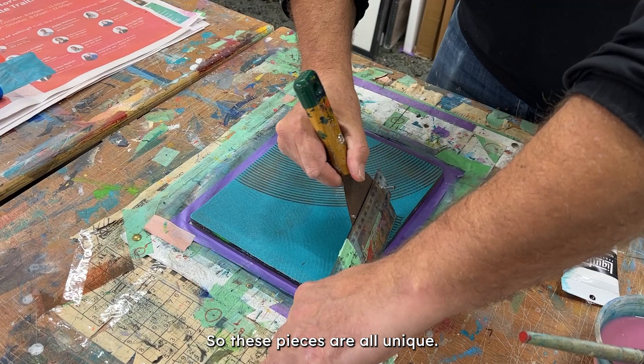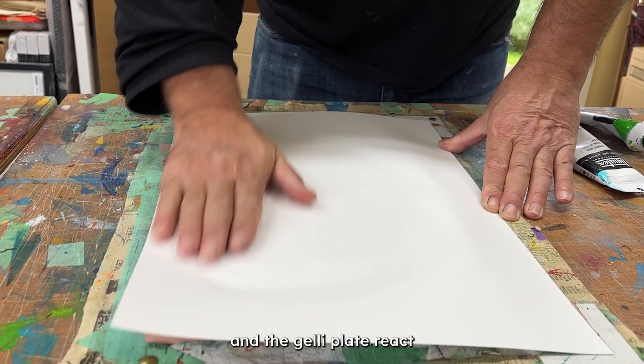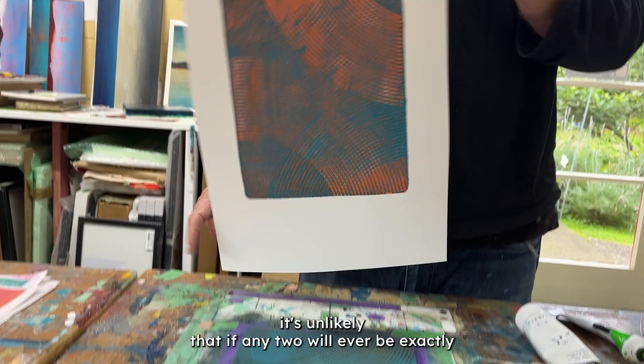These pieces are all unique. I can't create the same image twice — I can approximate it, but because of the way the paint and the jelly plate react, and the colour combinations react over the top of each other, it's unlikely that any two will ever be exactly the same.